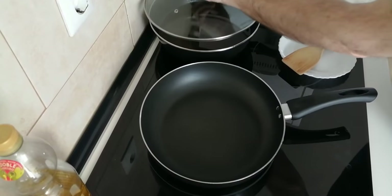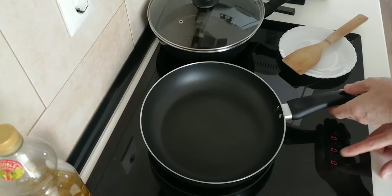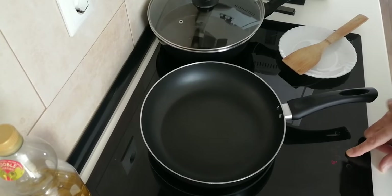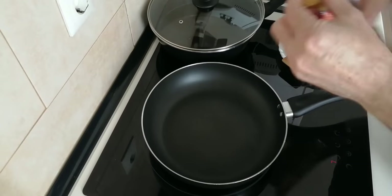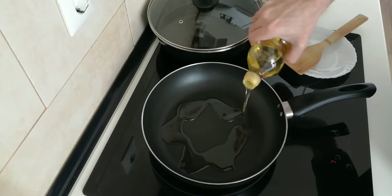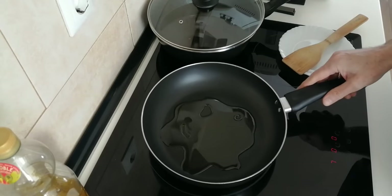Today's dish is very simple to make. Let's turn on the stove — I'll turn it up to medium high and just add a couple of tablespoons of olive oil, and we'll wait for that to heat up slightly.